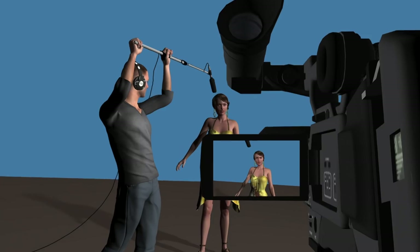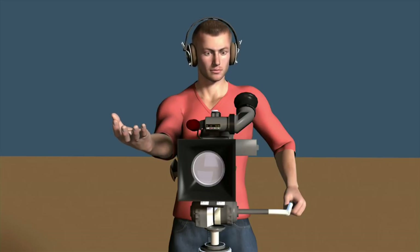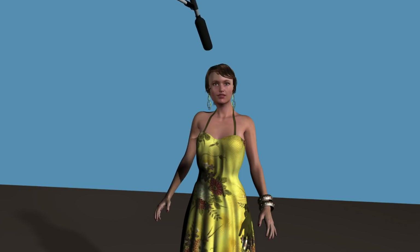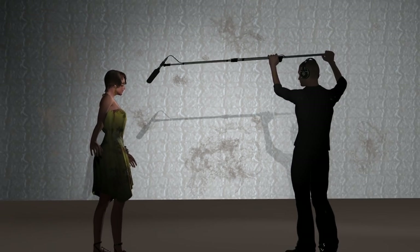Next, you must agree with the camera operator where the top of the frame is and make sure that you're a few inches above that. If possible, spot the shadow that your boom throws — hopefully somewhere offset — and watch that shadow during the take to be sure that your microphone doesn't dip into the shot.